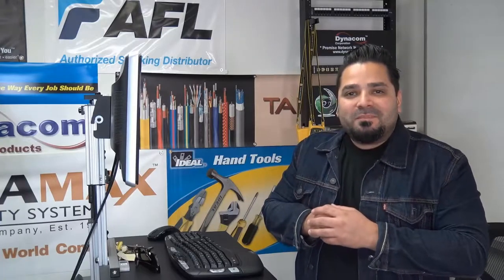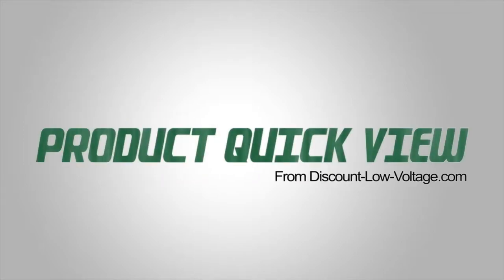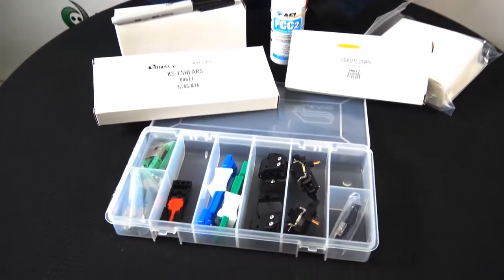Hey, what's up guys? I'm Mercy with discountlowvoltage.com and it's time for another product quick view. Let's get to it. Today we're taking a look at the AFL Fuse Connect Toolkit and Accessories.